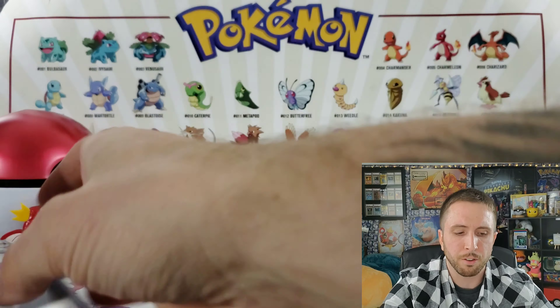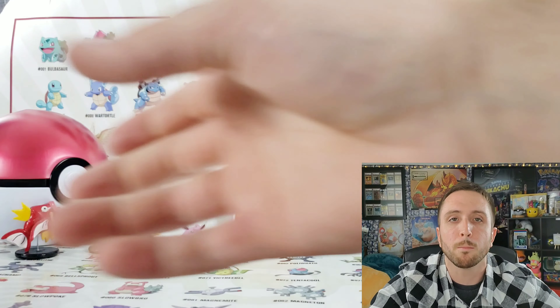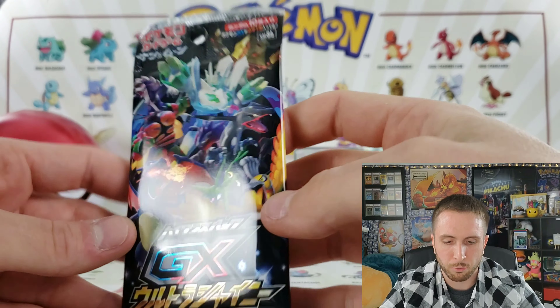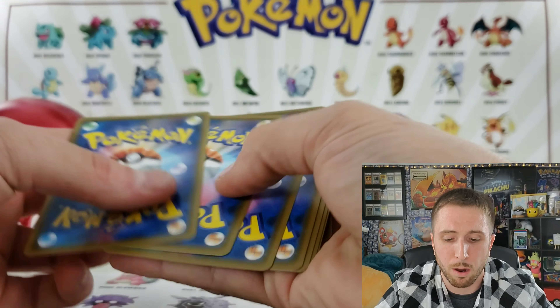We have a Rayquaza GX, let's go! Every pack you get a GX full art, so every time it's just more and more exciting. Can we get some last pack magic? I don't know if we can beat a Rayquaza, a shiny Drampa, and a shiny Rockruff, but who knows — anything's possible guys.